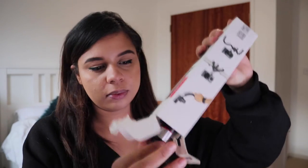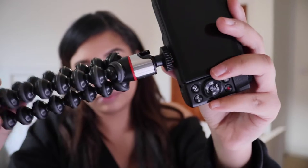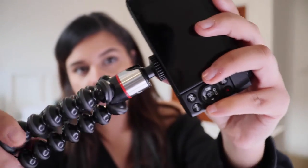Let's unbox the Joby Gorillapod and see what they look like together. It's absolutely so cute and tiny — just look at that. This is the vlogging kit. The combination is quite weighty but it's much better than the SLR camera. It looks perfect — so lightweight and great for taking pictures when you're travelling by yourself.